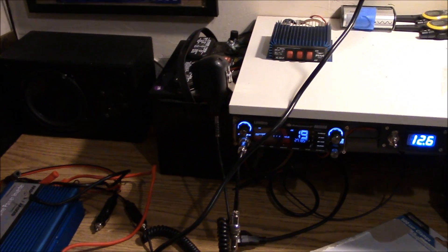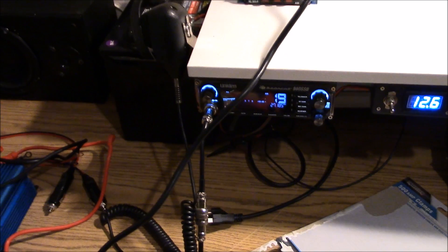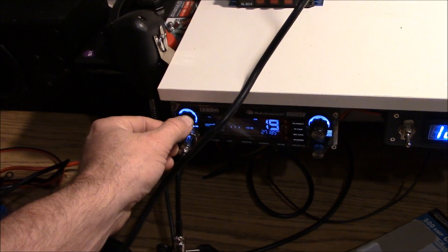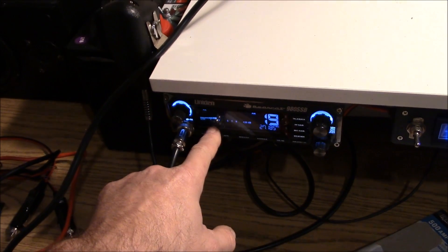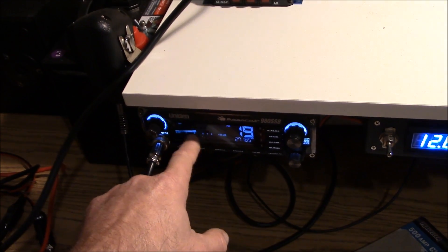Pretty cool, huh? I really enjoy this CB and having it in the garage and listening in the background. But just like any other electronic, it has a little bit of sensitivity issues with the inverter — when it's inverting a lot, there is so much swing on here that you can't even hear anything.